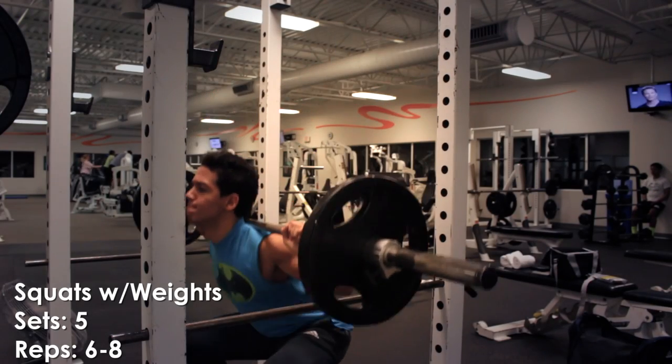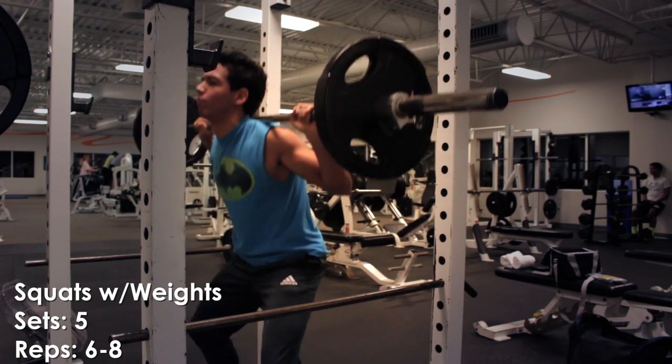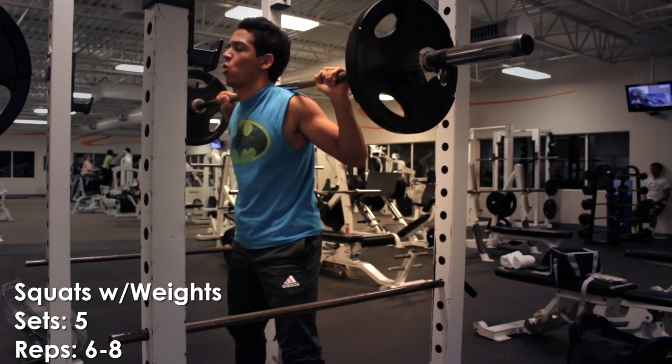Squats can be done both with weights or with your body weight. Squats target your core, quads, glutes, hamstrings, so it is one of the most important compound exercises.